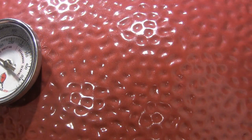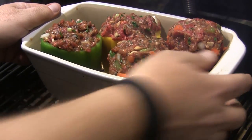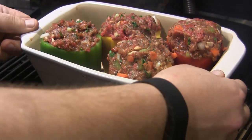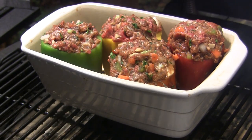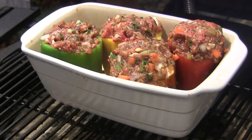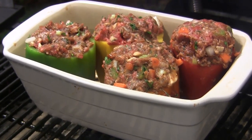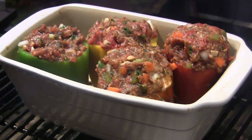We've got our Kamado Joe Classic cruising right at 350 degrees with a nice little bit of peach smoke. We're going to set this dish right here in the middle and let it cook for about an hour. Since none of this meat is already cooked, I'll check the temperature to make sure we're good. We're going to come back at about the 45-minute mark to put a finishing touch on these.